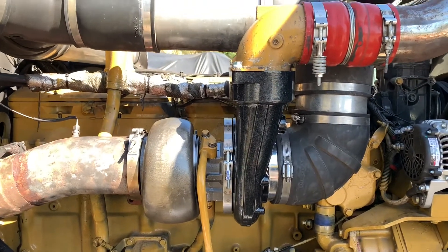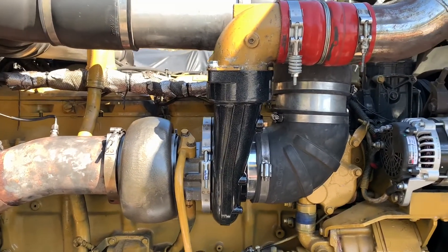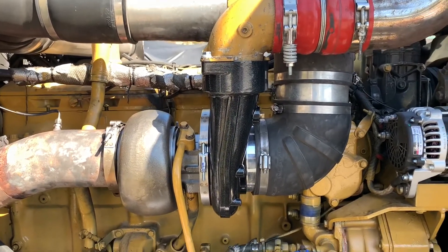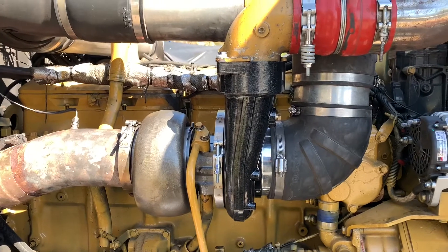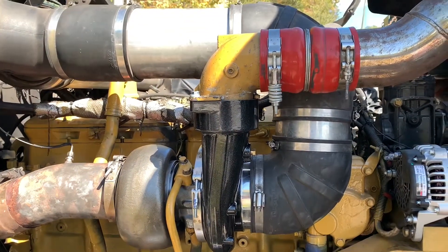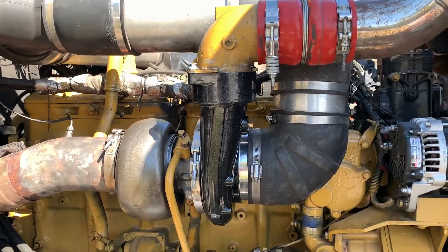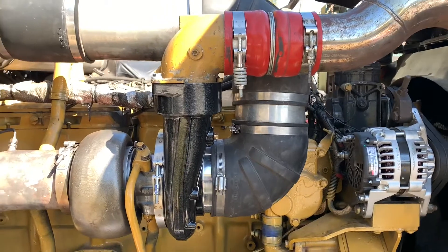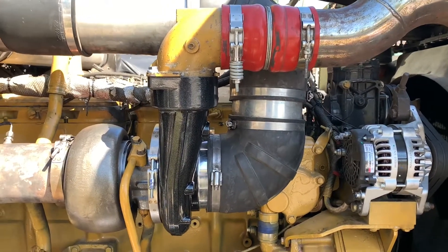Once we get it out on the road, we'll tell you about the boost. We're still planning on changing the injectors — we got it rebuilt and they put the old stock injectors back in, and I'm going to put the marine injectors in it. We'll see if that does anything for the boost and power, and that'll be a separate video. Thanks for watching.